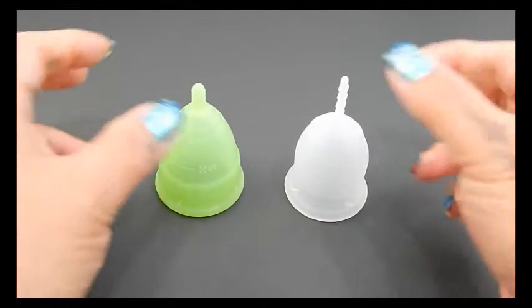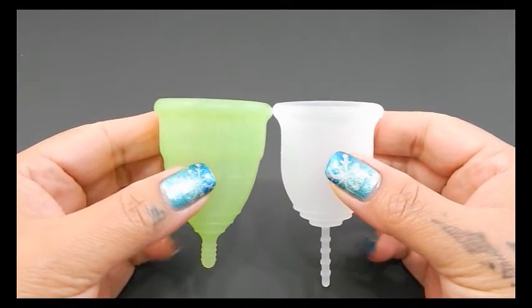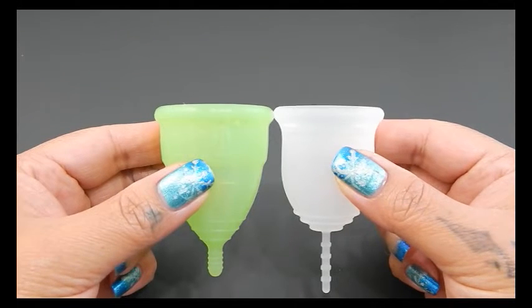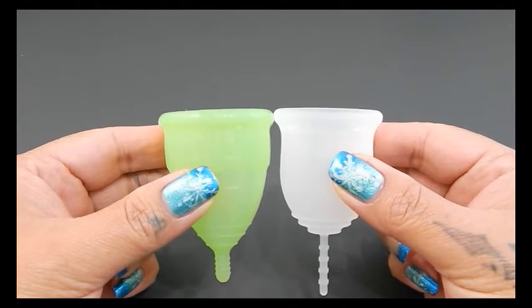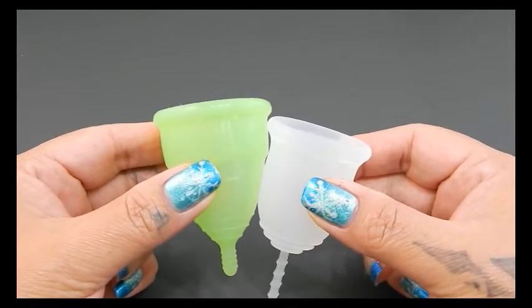I'm going to place both of these cups in the palms of my hands, give them a squish, swap hands, give them a squish again, and then compare the rims. Since these are different shaped cups, I'm going to shift the Lena Cup down just a little bit so that the bodies line up a little bit better. Then when I go to compare the rims, I'll move it right back up.